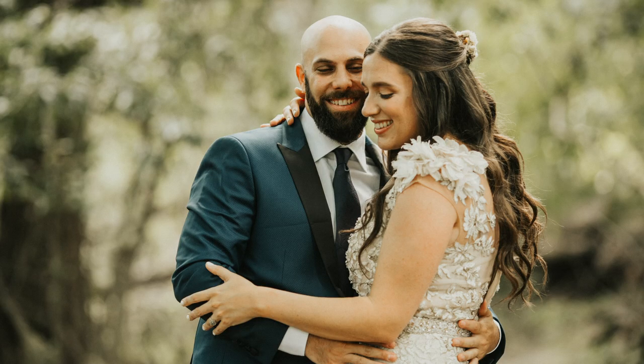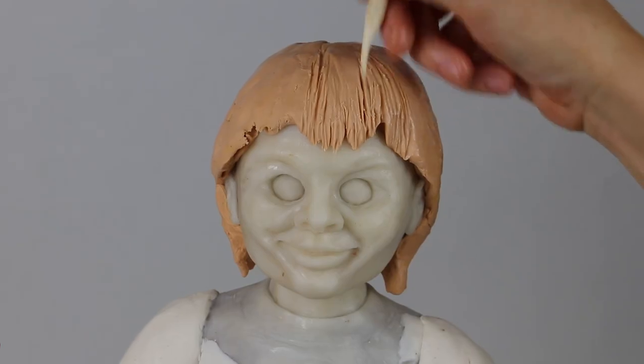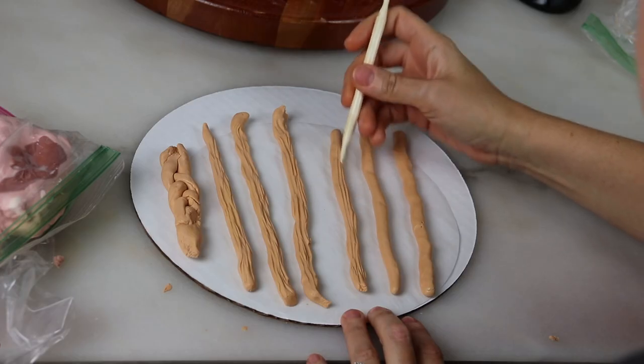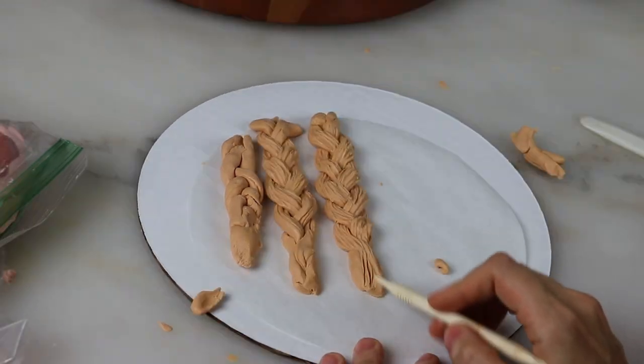Unlike my husband, Annabelle is not bald — I love you, Gil — so we need to give her some hair. I've colored some modeling chocolate a light brown shade for the base. The defining moment of her hair is definitely her bangs and then her braids. I'm sculpting her hair with my Dresden tool to make it very fine and straw-like, and I'm making the braids separately to add on later after her dress is on. She's definitely looking like Annabelle, although she's still got a bowl cut and I'm a little hesitant — she really needs those braids.